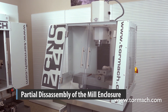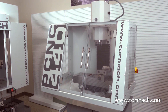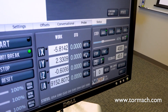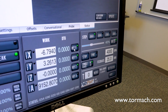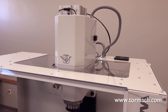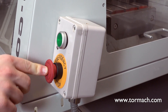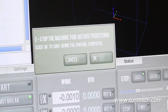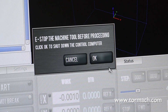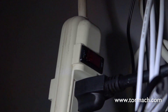There are several items that need to be removed on the PCNC 440 before installing the ATC. From the PathPilot main tab, reference the mill by clicking on the Ref Z, Ref X, and Ref Y buttons. Slowly jog the Z-axis down about 1.5 inches. Power off the mill by pushing the E-Stop button. Click Exit on PathPilot, then click OK to power off. Turn the PathPilot controller power strip off. Turn the main disconnect to off.